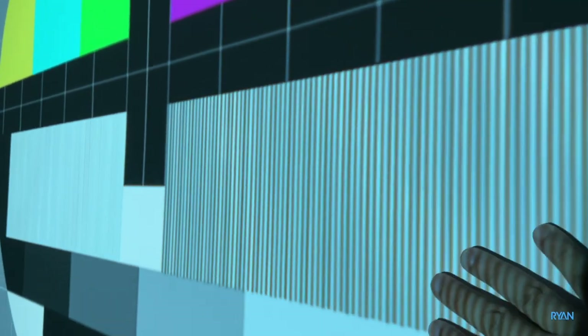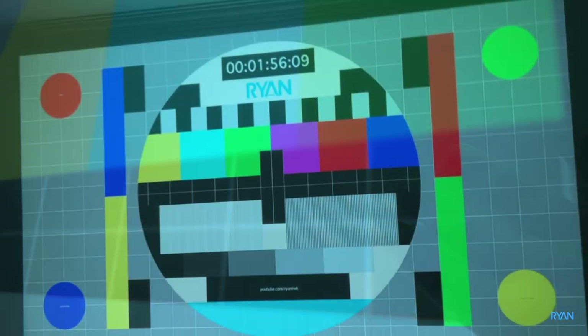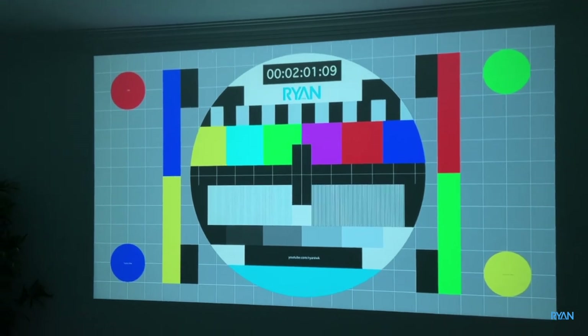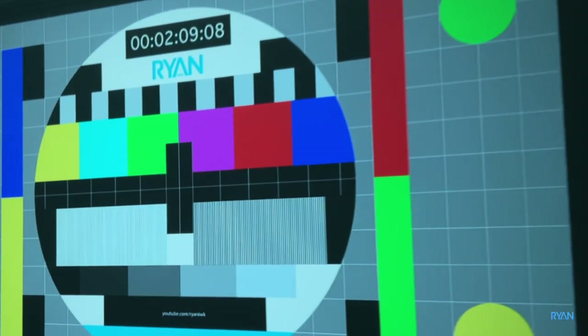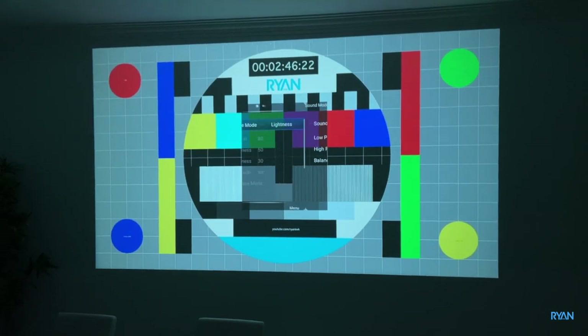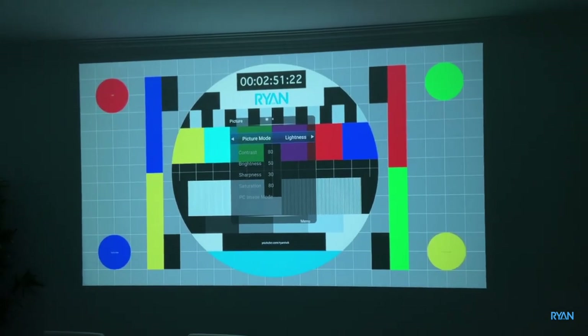In terms of sharpness you can see some thicker lines and some thinner ones. In terms of colors I'm very happy — very saturated colors, the contrast is not too bad, and the sharpness is there apart from that blurry corner. On the remote you've got a dedicated button to adjust image settings; at the moment I'm using the 'lightness' mode.